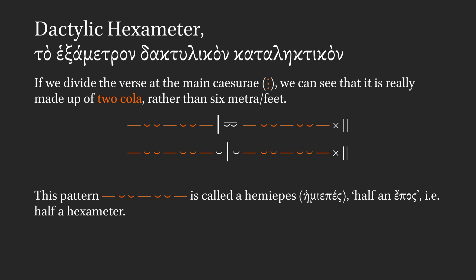There are four different shapes these cola can take, depending on where the caesura sits. This pattern at the core of the cola — the long short short long short short long — is called a hemiepēs, in Greek hēmiepēs, which means half an epos or half a hexameter.